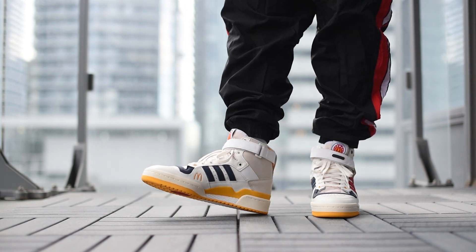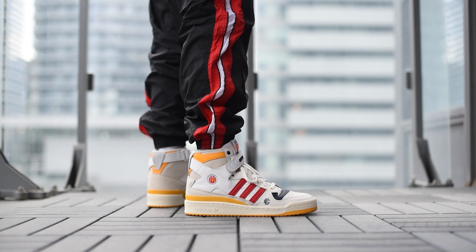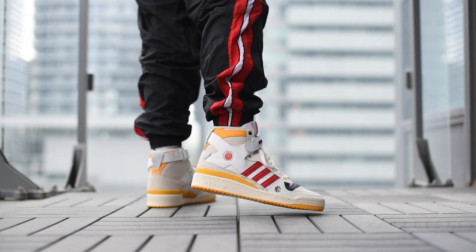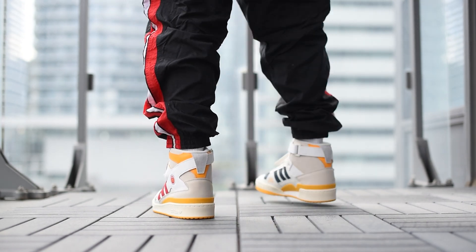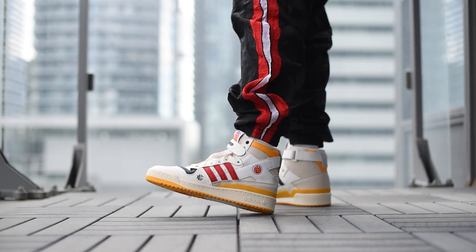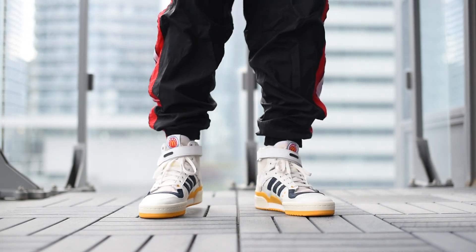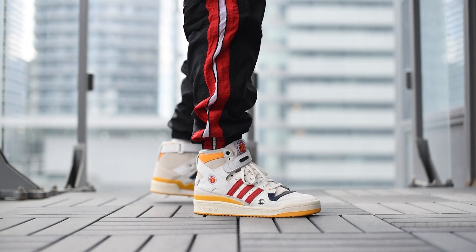With all that being said, let's lace these up and I'll show you guys how these look on feet.